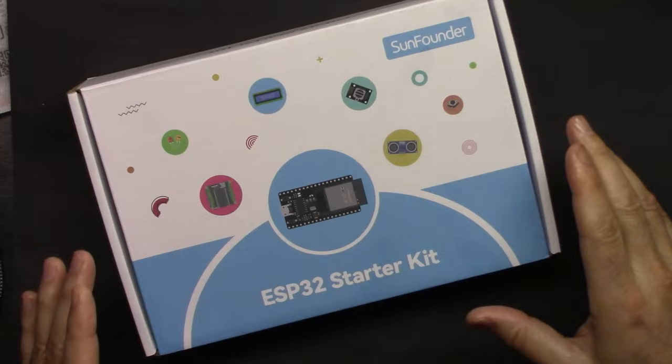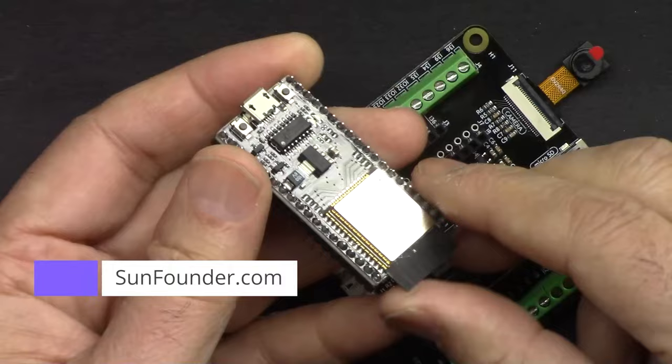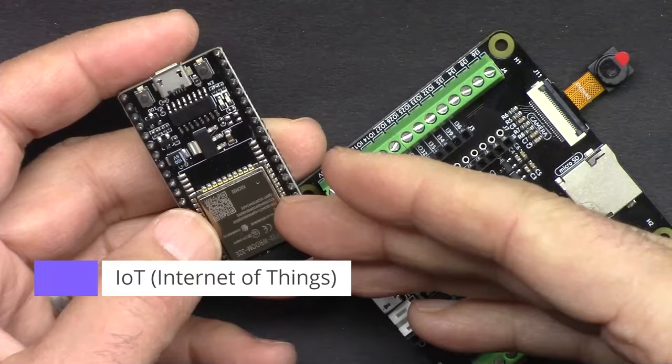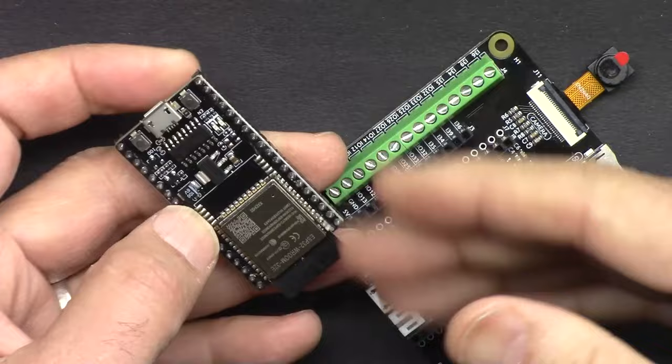Welcome to a product tutorial by Robojax. This is the ESP32 starter kit from SunFounder — the best ESP32 learning kit from SunFounder. It has an ESP32 microcontroller with built-in Wi-Fi and Bluetooth. This board can do everything an Arduino Uno can do, plus extra features, because with Wi-Fi and Bluetooth the possibilities are endless — you can connect to the cloud or do control or read values via your mobile device.